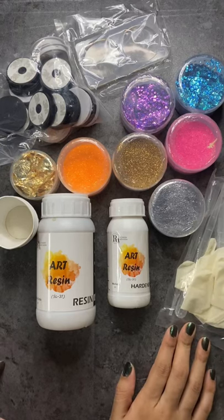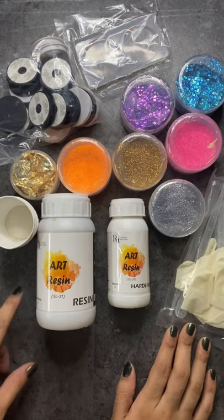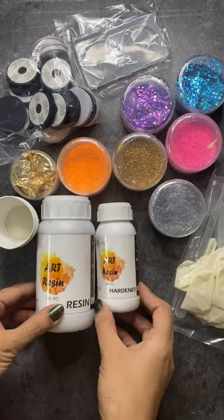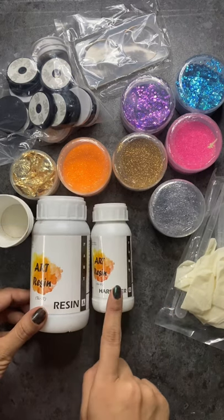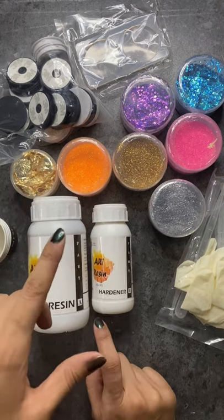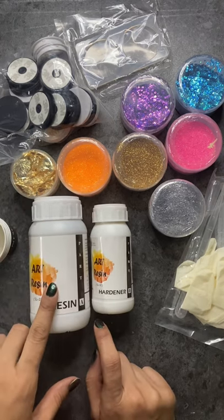Hey guys, welcome to Creative Corner by Varsha. Today I'm sharing resin art material with you all. You can buy this from www.resinartsindia.com. It's an art and craft store and they are the manufacturer of silicone molds and resin.